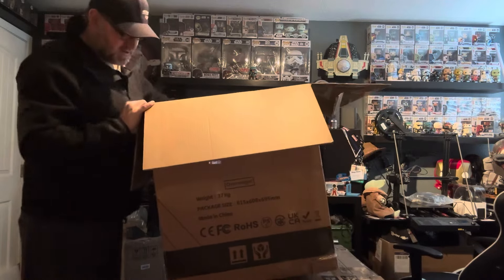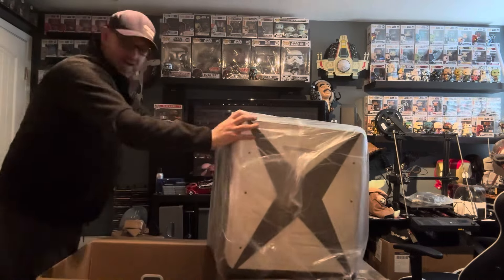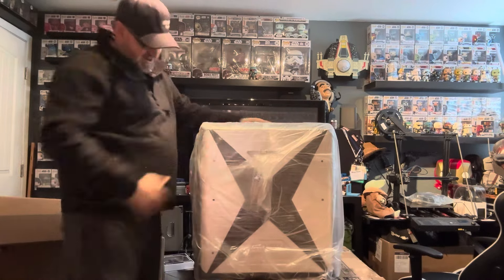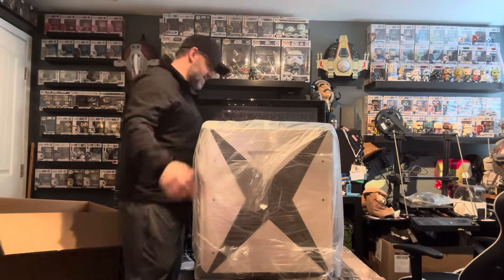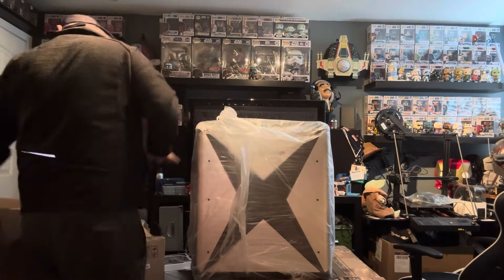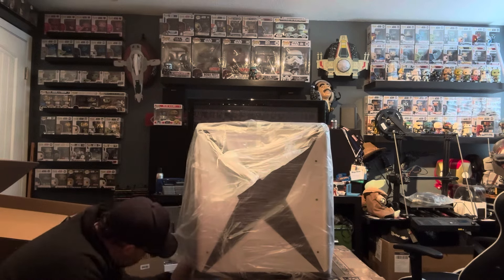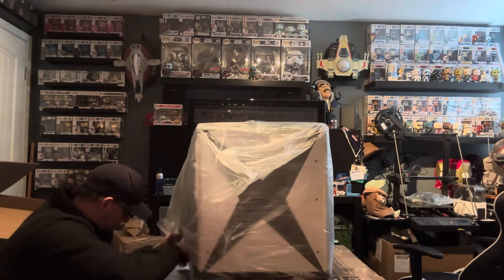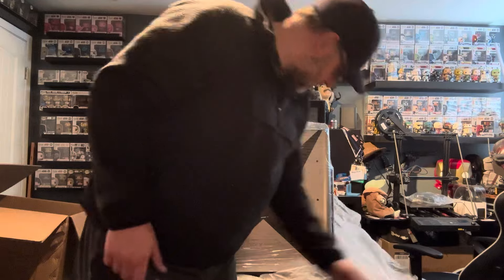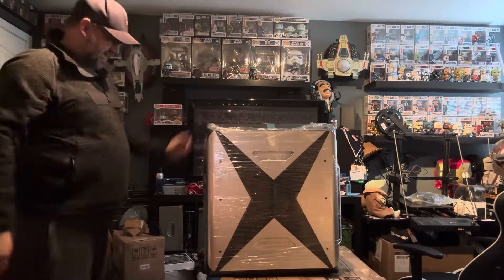But I can print full-size helmets and most of the armor that I print. I know I make it look light, but it's a pretty heavy bad boy. I like the fact that it's heavy, mainly because when you're dealing with a very fast printer, they like to shake. A lot of that torque and acceleration really makes these bad boys shake. I ended up putting this on the ground — I bought a couple of 24-inch blocks from the home and garden section of Lowe's and put it on those because it shook the table I originally put it on.